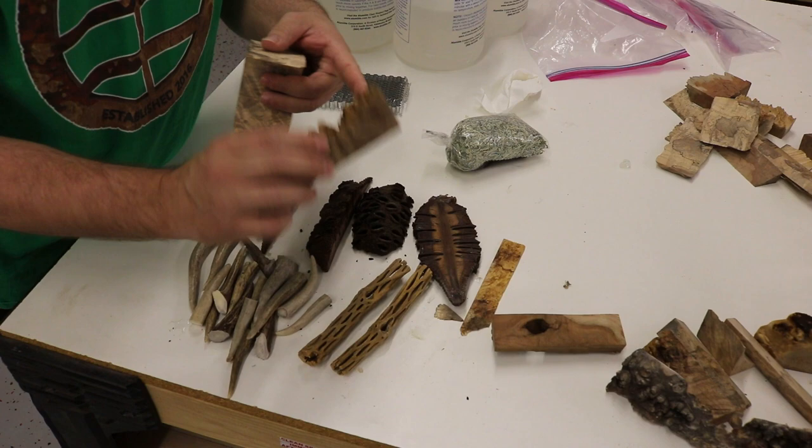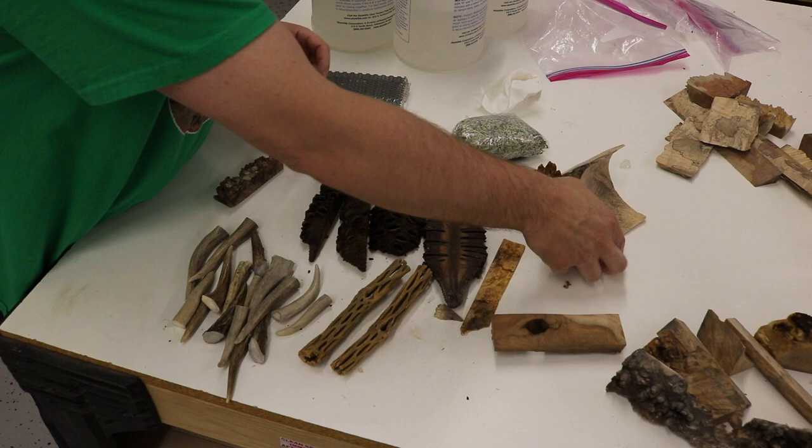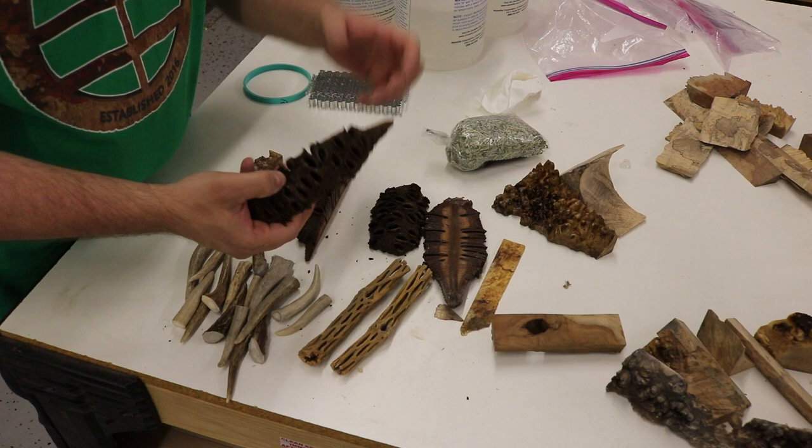I've also stabilized most of this material. The deer antlers I'm just going to sand — they should be fine. We're going to make a bunch of pin blanks. First I'm going to do some banksia pods with color, and then the extra color I have I'll use to make pin blanks with just color.